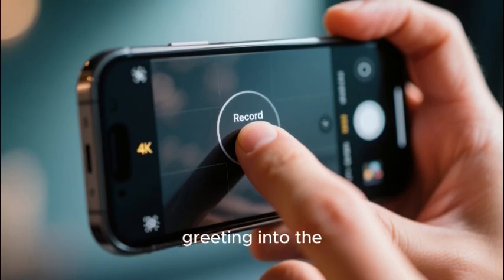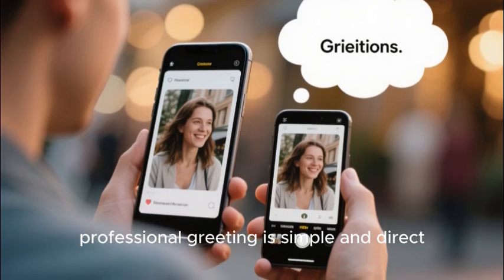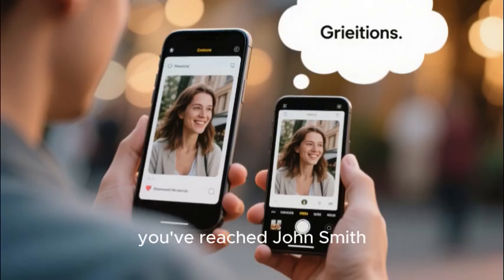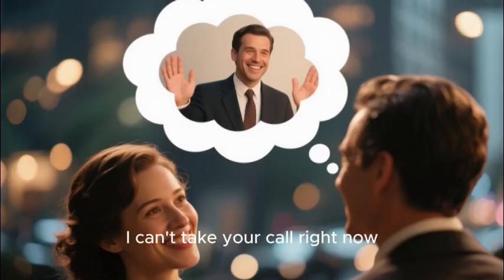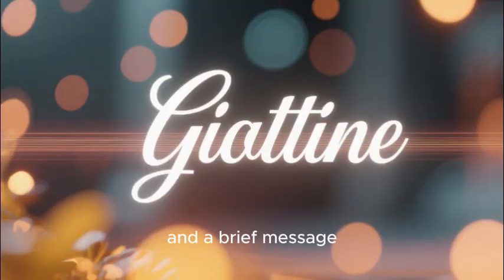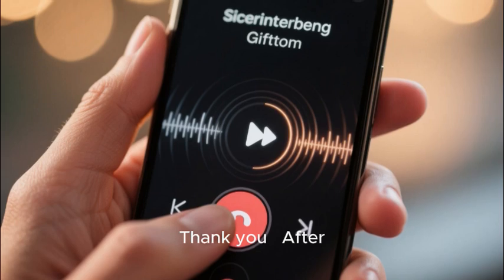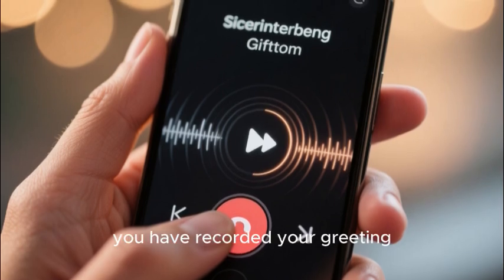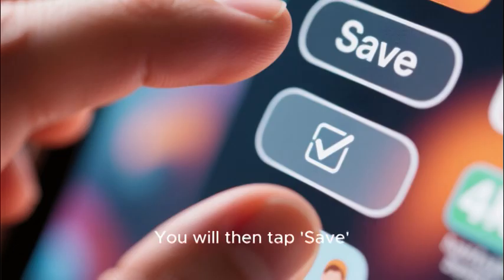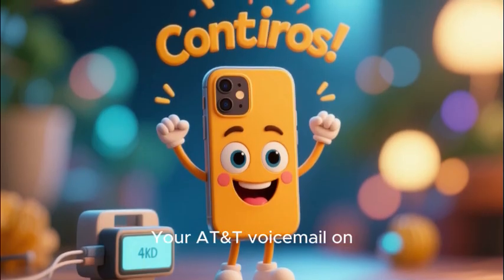A great professional greeting is simple and direct. It should be something like: 'Hi, you've reached John Smith. I'm sorry I can't take your call right now, but if you leave your name, your number, and a brief message, I'll be sure to get back to you as soon as possible. Thank you.' After you have recorded your greeting you can listen to it back and re-record it until you are happy with it. Then tap Save.